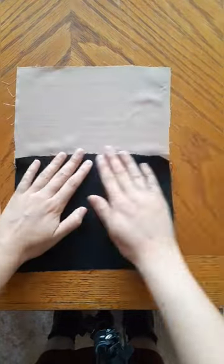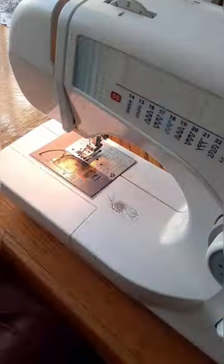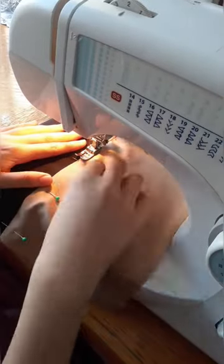To do this understitch, we will grab our seam allowance and fold it all to the inner piece. Then we will sew on the front near the edge. Remember to use a thread color similar to your fabric.